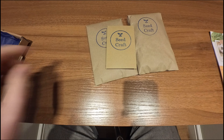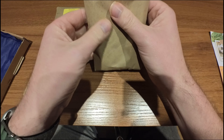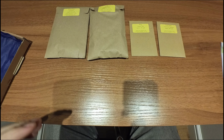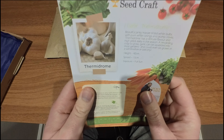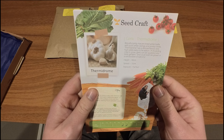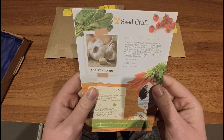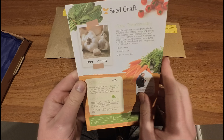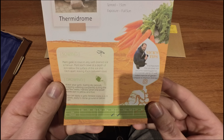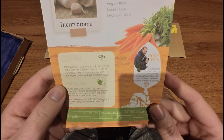So we have garlic Fermidrone — pink tinted white bulbs with pure white casings and plump cloves. It is important the soil does not become waterlogged, so incorporate plenty of well rotted manure or garden compost to improve drainage.